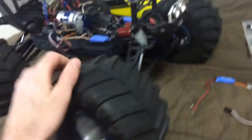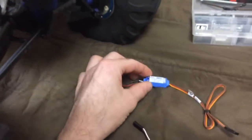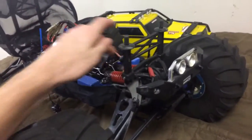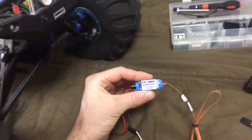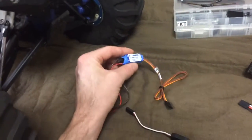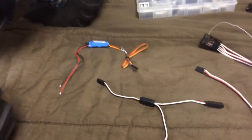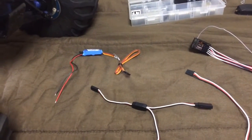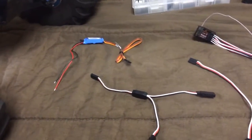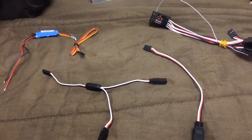I've searched on YouTube countless times and I cannot find how to take two steering servos and hook them up to one BEC. That's why I'm making this video — I'm trying to reach out for somebody to help me. I've looked for DJ Medic, a guy named Squirrel, and Camping with Coleman, but I still can't find anything.